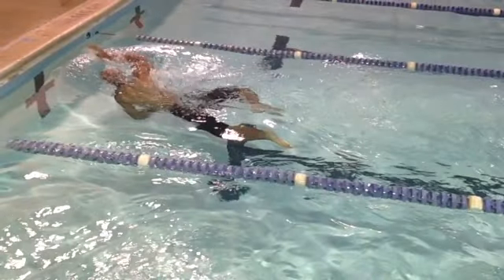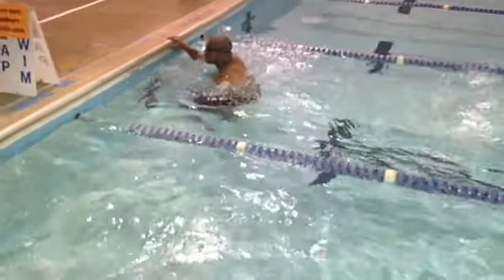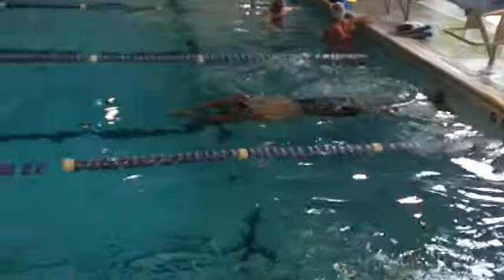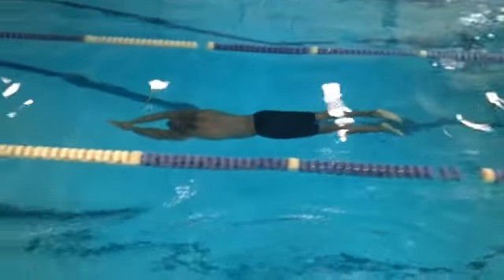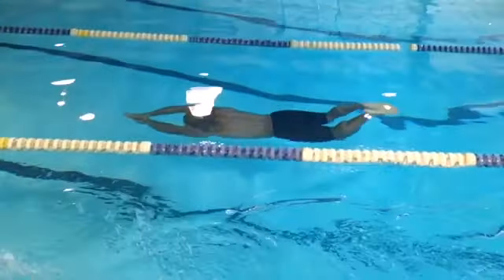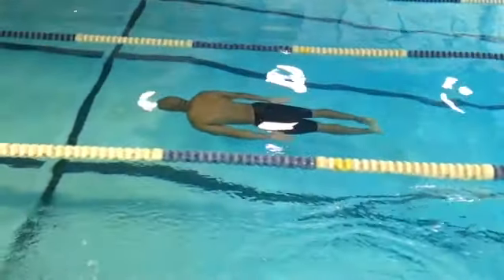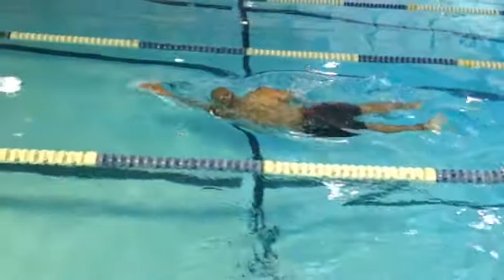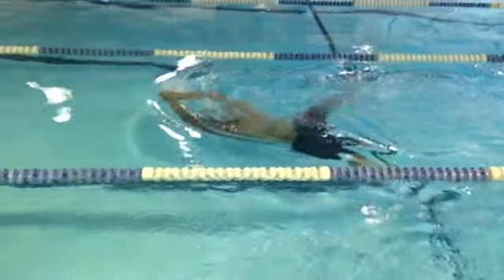Let's see that again. All right, let's just break it down this time. So if you haven't mastered the kick off the wall, this is how you do it — he's got a perfect kick off the wall, like a rocket. Double arm pull. Nice. Then top arm, bottom arm, kick and glide.